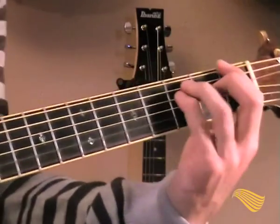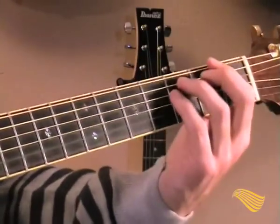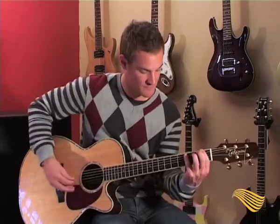The whole riff sounds like this — or the way I play it — or the other way Metallica would play it. Whichever way you want to move your fingers, it's the same chord. You decide on the fingering.